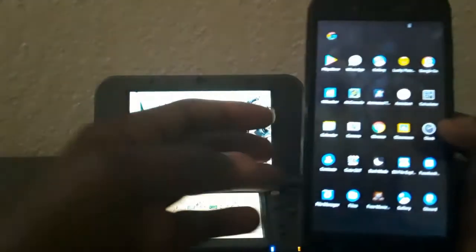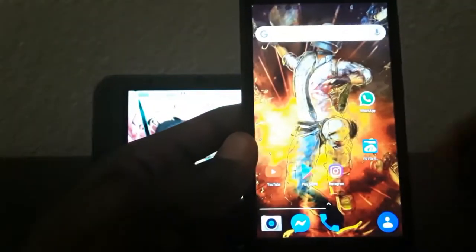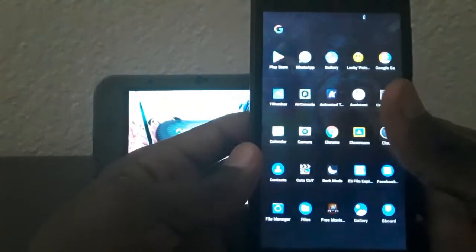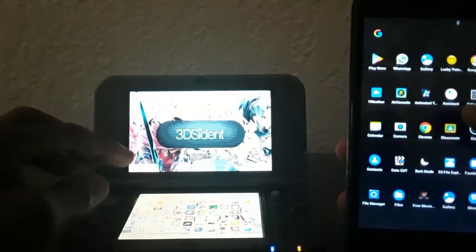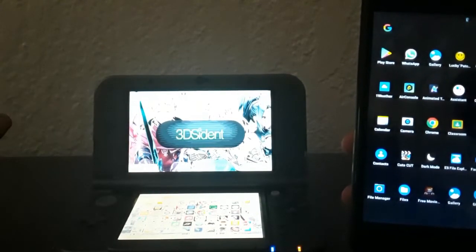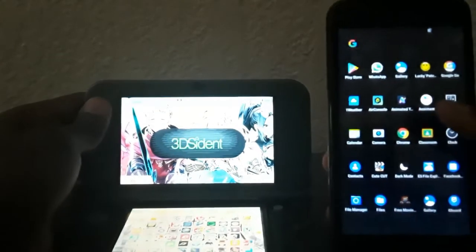To transfer files from your 3DS to your phone or from your phone to your 3DS, you have to have this app called ES5. You need this app to transfer files. When you're connected to your 3DS, you can easily transfer games without removing your SD card, which is really important so you don't damage your 3DS or its screen.